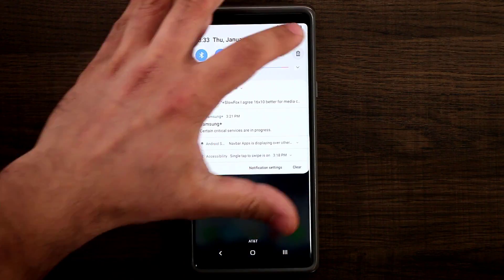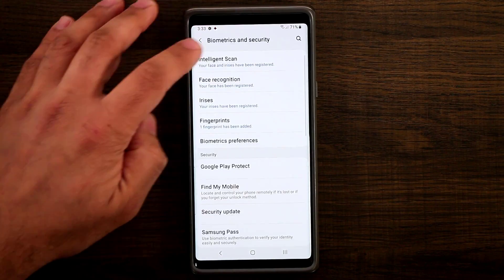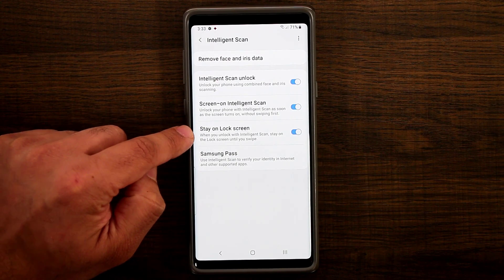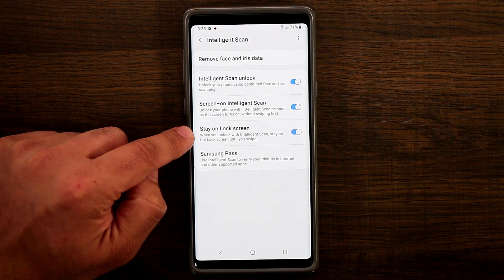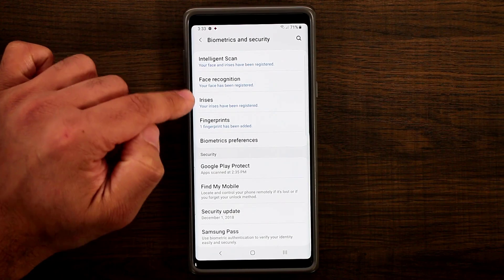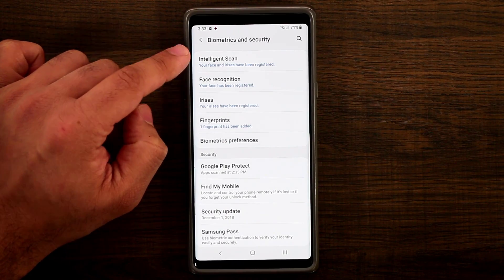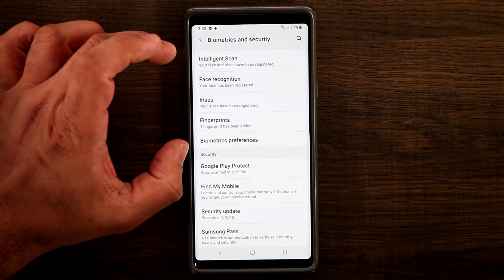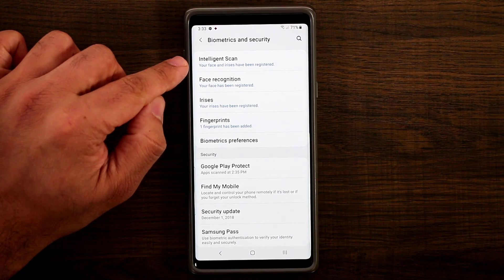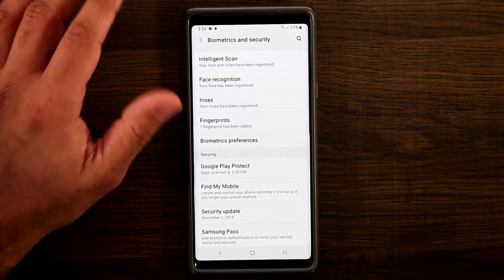So in Biometrics and Security, under Intelligence Scan, this new stay on lock screen option lets you remain on the lock screen even after unlocking. You can do the same for face or irises individually. I do recommend using them together because it's faster. With this update, logging into your phone has become faster and more secure — it can now scan my eyeballs or face and log me right in, or I can just use my fingerprint.